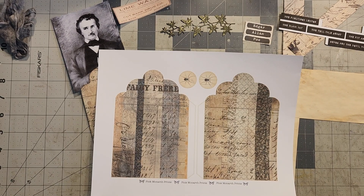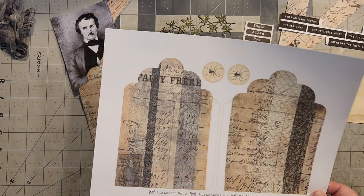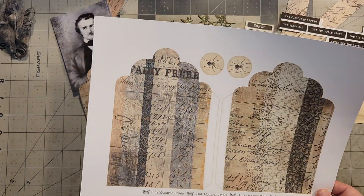Hello, hello, Rhoda here. Welcome to my craft room. Today we're going to work on this last piece for the Poe Journals.